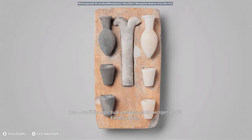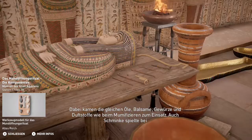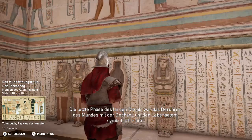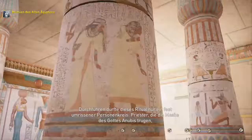Das Mundöffnungsritual umfasste nicht weniger als 75 Einzelschritte. Dabei kamen die gleichen Öle, Balsame, Gewürze und Duftstoffe wie beim Mumifizieren zum Einsatz. Auch Schminke spielte bei diesem Prozess gelegentlich eine Rolle. Die letzte Phase des langen Rituals war das Berühren des Mundes mit der Dechsel, um den Lebensatem symbolisch einen reglosen Körper durchströmen zu lassen. Durchführen durfte dieses Ritual nur ein fest umrissener Personenkreis: Priester, die die Maske des Gottes Anubis trugen, ein enger Verwandter oder der Thronerbe.